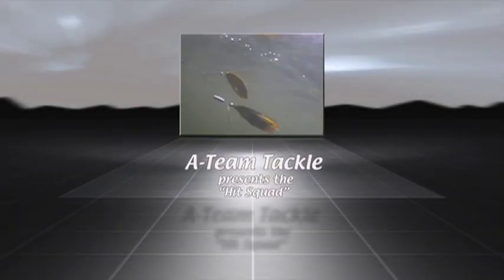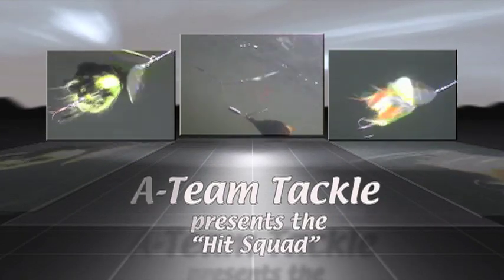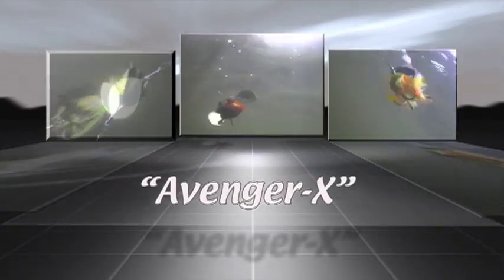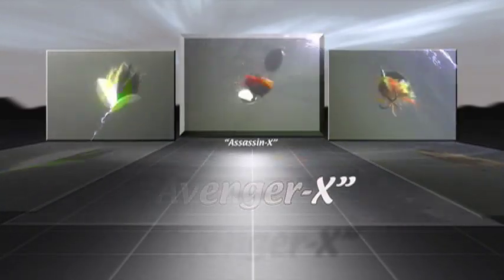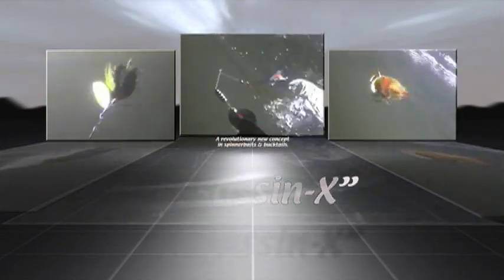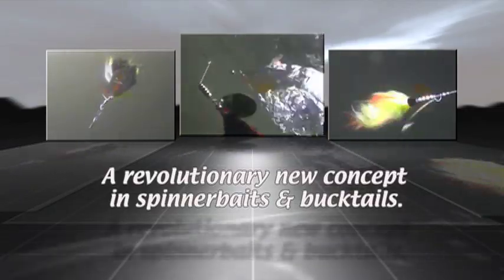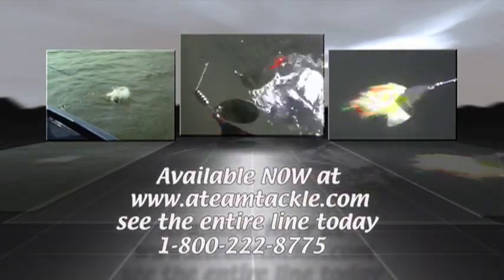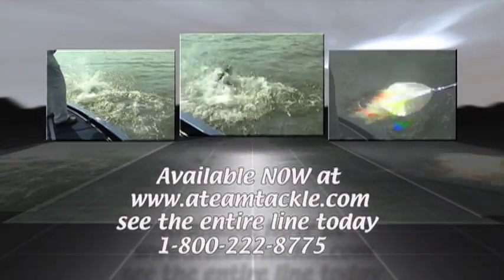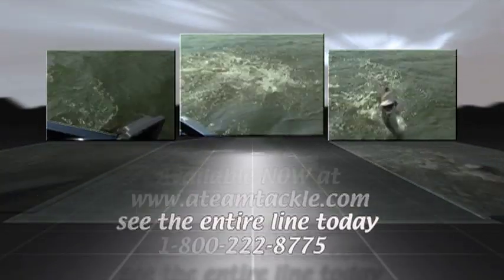Introducing the Hit Squad from 18 Tackle featuring a full line of revolutionary new blade baits. The Aggressor-X with its incredible Vortex. Avenger-X featuring .061 wire and dual Vortex blades. And the all-new revolutionary Assassin-X. Get them where it hurts with blade baits from 18 Tackle - a revolutionary new concept in spinnerbaits and bucktails. Visit us at www.18tackle.com today and see the entire line. Order yours today and join the A-Team. Simply call 1-800-222-8775.